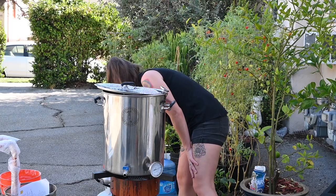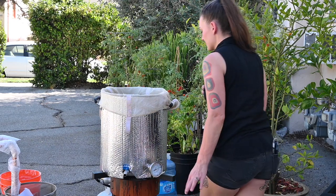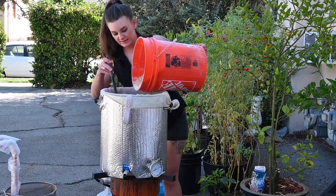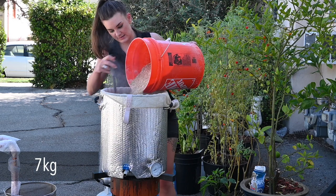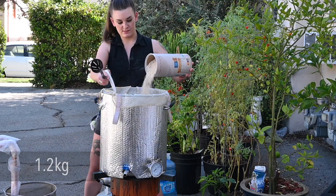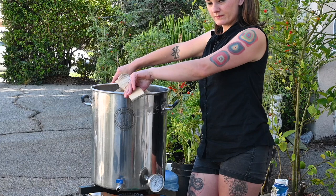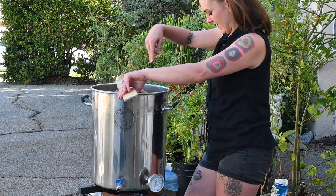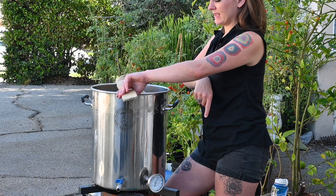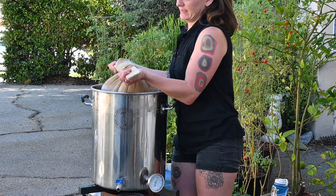I've got 10 gallons of RO water. I'm gonna put eight in the kettle to heat up and hopefully our grain will fit in after that. I'll add my 12 grams of calcium chloride, four grams of Epsom, and four grams of gypsum. This is now at about 158 — about a little over 70 degrees Celsius — so I'm gonna cut the heat. Using my brew-in-a-bag bag, our mash temp is gonna be around 152, or around 63 degrees Celsius. We're mashing for 45 minutes.